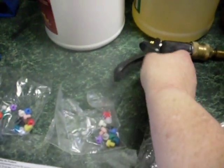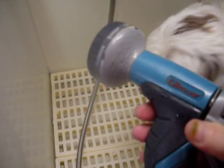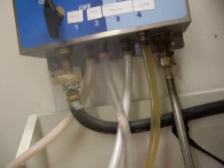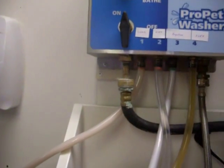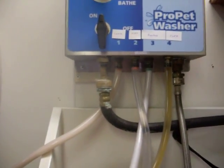So I instead use a regular garden hose nozzle, which has different settings on it, and it of course feeds into the machine as well. Your water source is also fed into the machine. So everything is coming out of the machine, whether it's rinse water or your shampoo or conditioner.